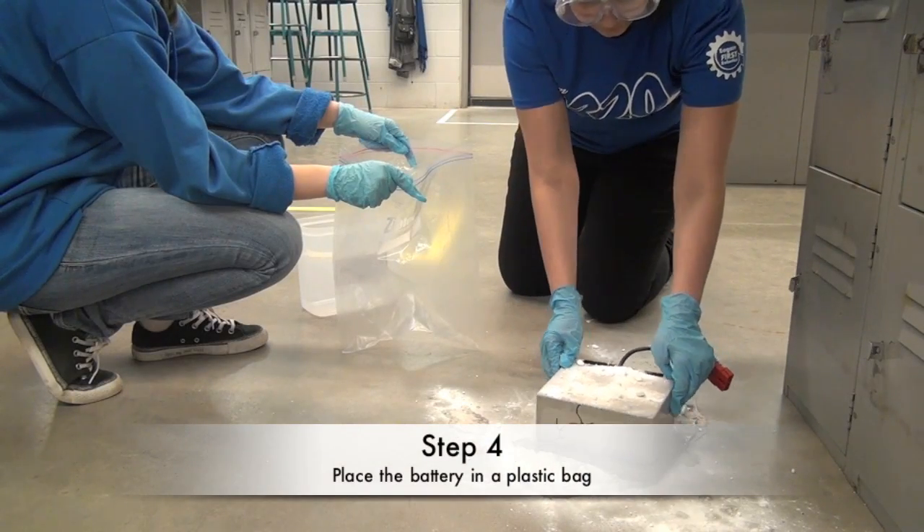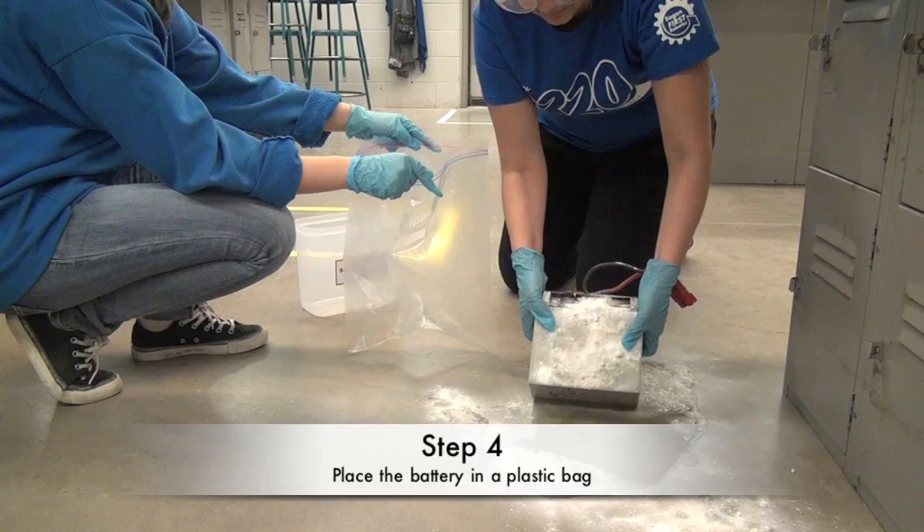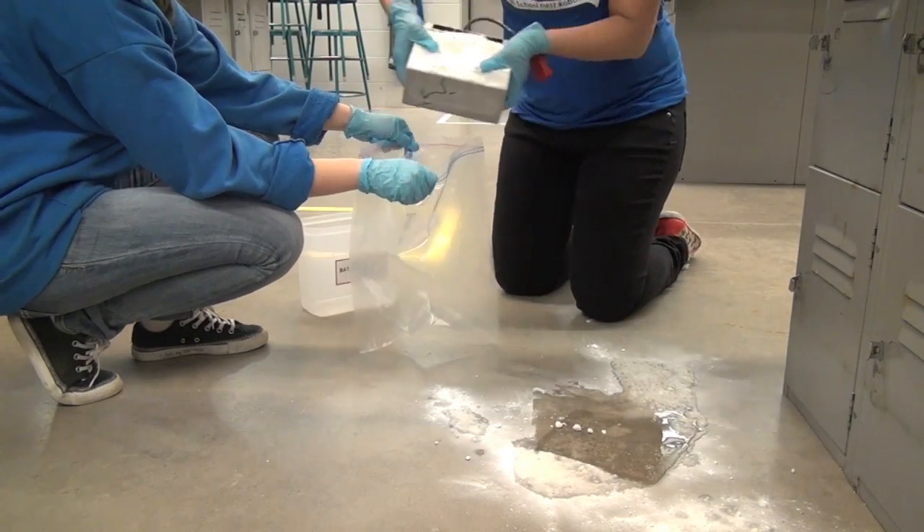Step four: carefully place the battery inside one of the plastic bags. You can ask someone to put gloves and goggles on to help you.